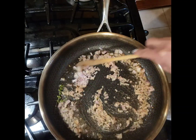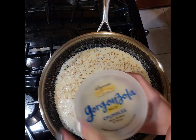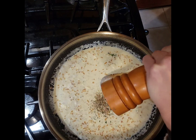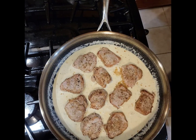Saute until the shallots are golden brown and softened. Add a half to three quarters of a cup of half and half or heavy cream, and a container of gorgonzola cheese, making sure to stir so the cheese can melt. Season with salt and pepper, then return your pork medallions to the pan.